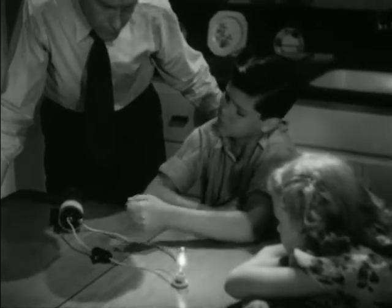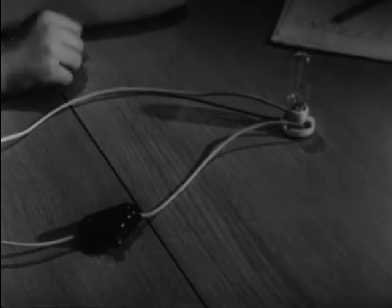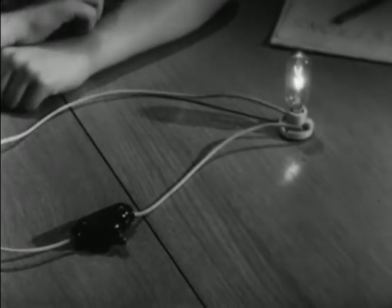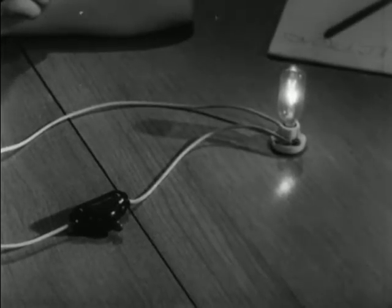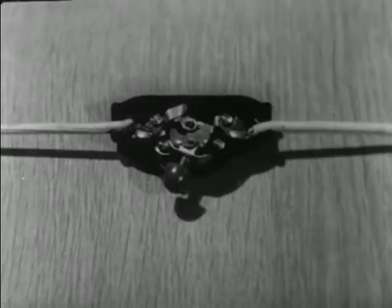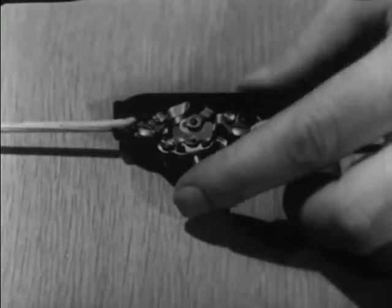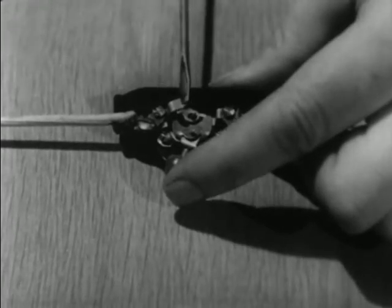But Bobby has a question: what about the switch? When he pushes it, the light goes off — that means the circuit is broken. When he pushes it again, the light goes on — that means he has closed the circuit. But how? Well, he hasn't touched any wires. The switch breaks the circuit for him, right here inside. A switch is just a simple way of breaking or closing a circuit. It saves the trouble of unfastening a wire every time we want the flow of electricity to stop, and of fastening the wire back every time we want the flow of electricity to start.